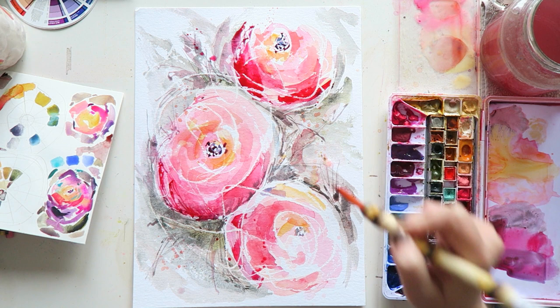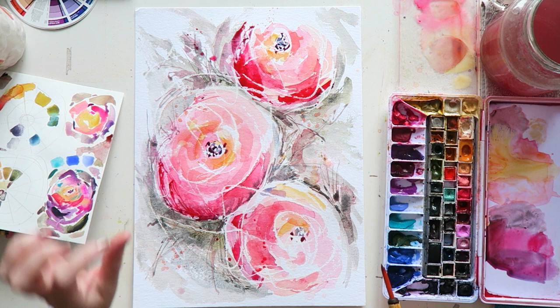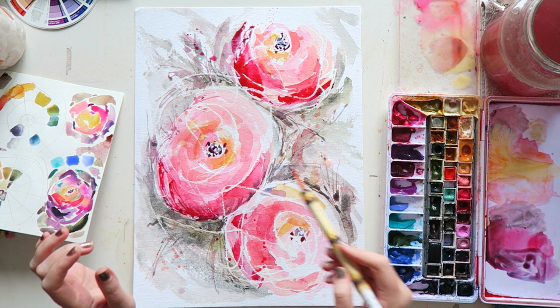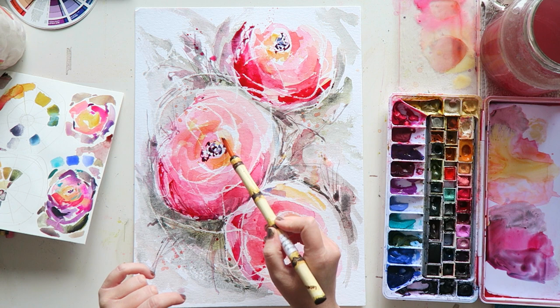Oh, I love my palette right now — it's looking so luscious. And here again, everything I'm doing, I'm doing in all flowers but in different doses. So here it'll be the most detailed, here a little bit less, and then here I'll try to really keep it very, very loose.